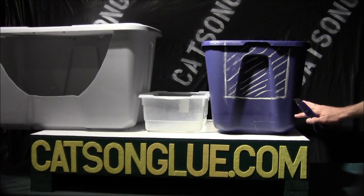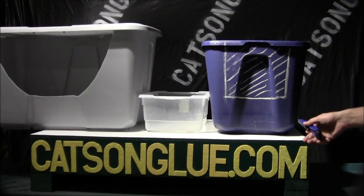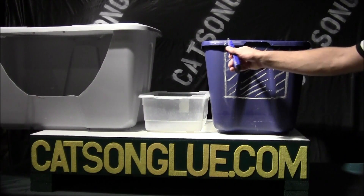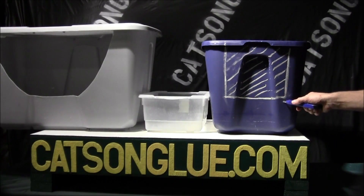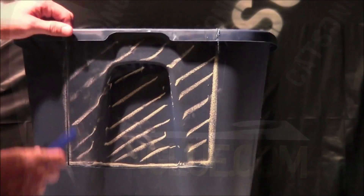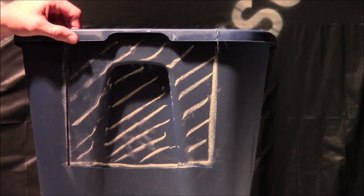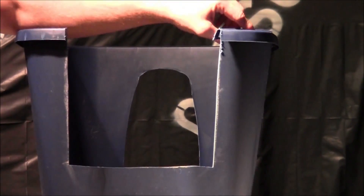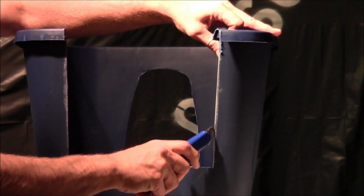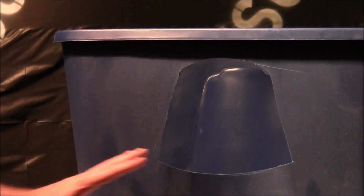This would be if you had a really large cat, or a cat that was leery about walking through the doors — we're going to cut this completely out and make a nice big open entrance. Now that we've made these two cuts, since we've scored it on this side, it's just like a piece of sheetrock: you can push the plastic over, it makes a nice cut, and you just finish cutting all the way through.